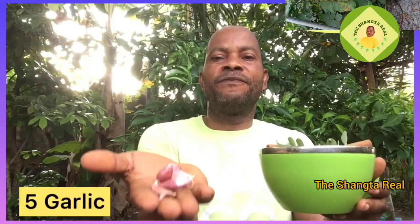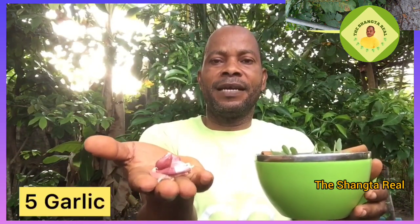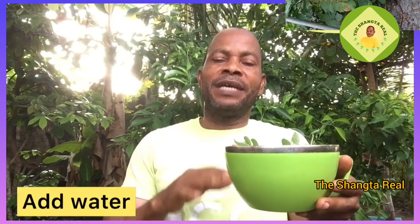Add five garlic cloves. Add everything together in the pot, and then add water.